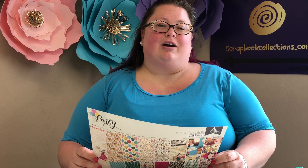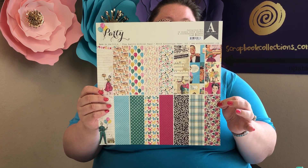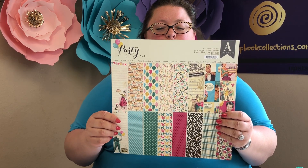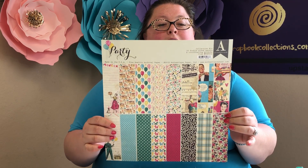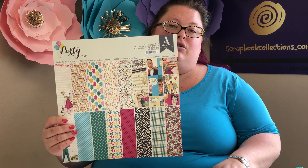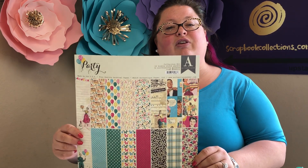Hi, it's Emily with scrapbookcollections.com. Today I'm bringing you the new Party line by Authentique. I am in love with this line — you've got a lot of great vintage colors and feel, Woolworth ads, and the vintage mom and dad, super cute. In this pack you're going to get 16 double-sided papers, two of each. Scrapbookcollections.com has included some other embellishments, which I'm going to demo. This is a perfect kit for birthday parties of all ages.